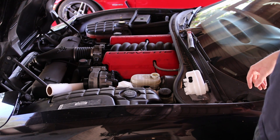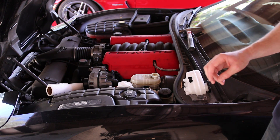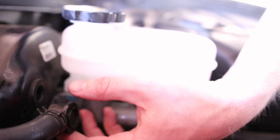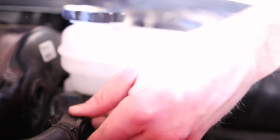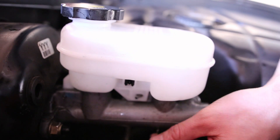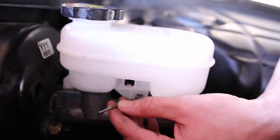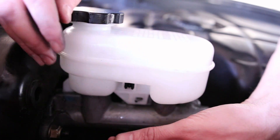The next step is to hammer out the roll pins. I'm going to move the camera to get a better view. To access both roll pins, the first thing I did was remove the brake booster line by pulling it out and tucking it away. Then take a small object like a drill bit, put it on the roll pin, and strike it with a hammer to tap the roll pin through.